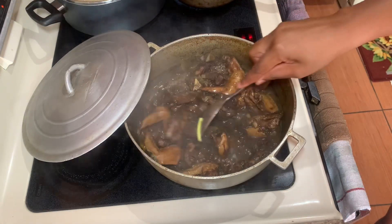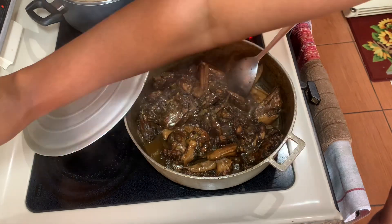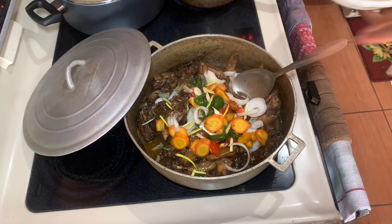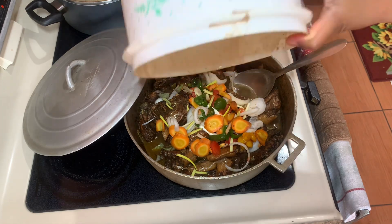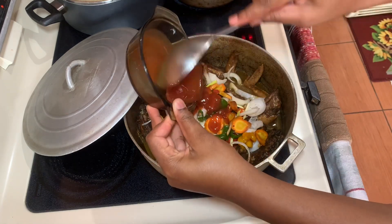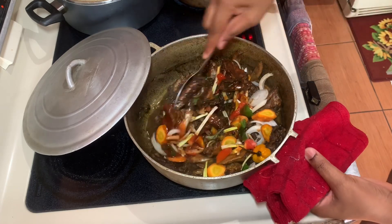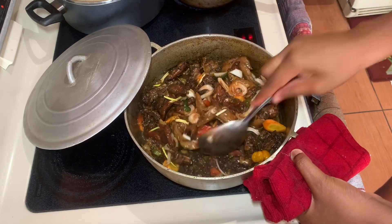We're going to add some carrots, more onion, scallion, garlic, and all of that goodness. We're also going to add some ketchup — the ketchup will help with the thickness of the gravy. You don't want your gravy too watery; you want it nice and rich. If you don't have ketchup but have barbecue sauce, you can add a little of that. We'll also add a little bit of water so the gravy doesn't dry out, and then combine everything together and cover it for roughly about seven more minutes.